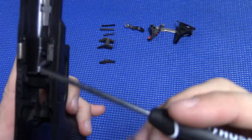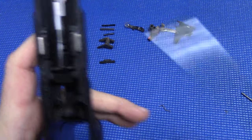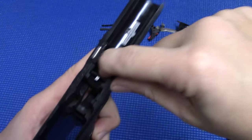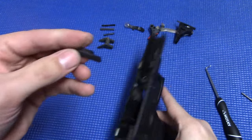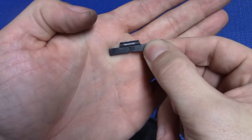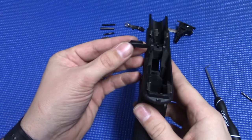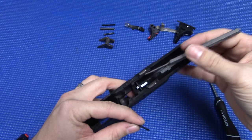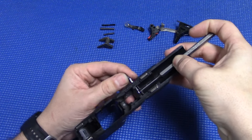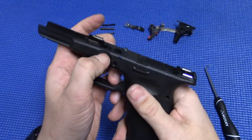For your slide lock, the spring is basically going to sit in this channel right here. Put that L side down, push it down to the spot, and it'll lock it. Now the thing to remember with your slide lock — it's got a groove on one side and it's smooth on the other side. When you put it back in, you want that groove to be facing you as you're holding the gun. If you put it in the other way, you're going to have some problems. Take your punch, push down on the spring, slide it back in with that groove facing you, and once it's in the middle, let it go.